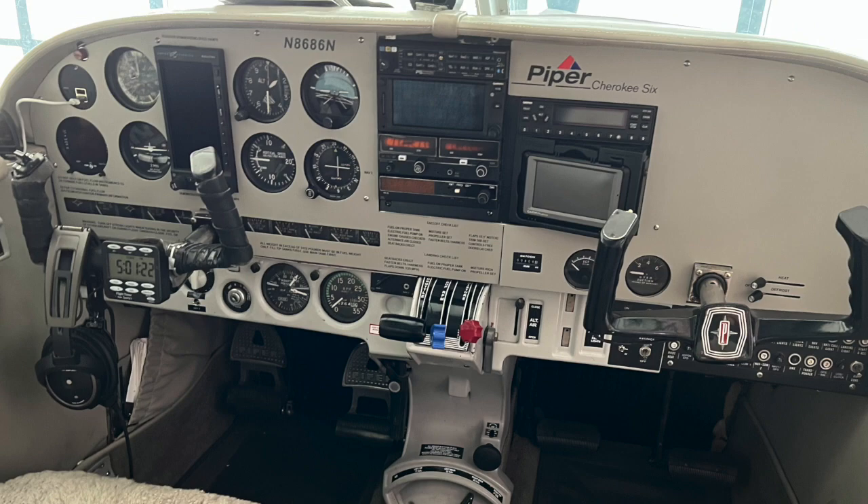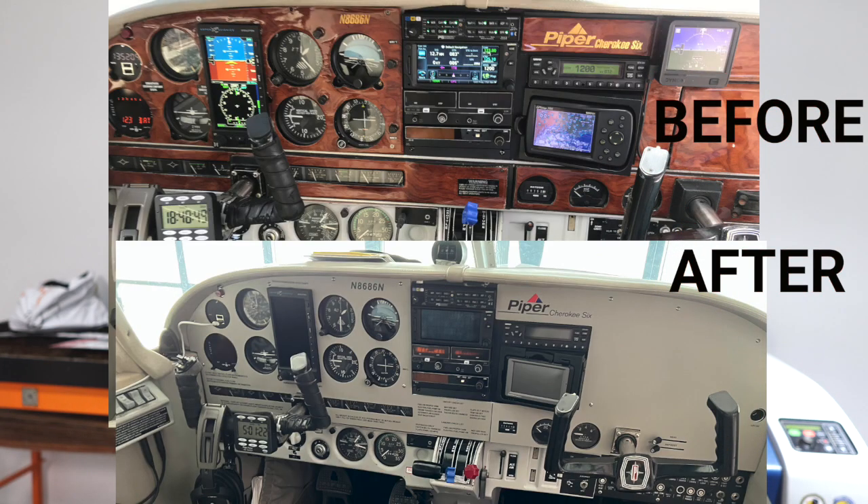This is what the panel looks like now in the aircraft — it pops. It doesn't look as congested as it did before, and you still have room to add instruments if you wanted to. Great look. I did like the other panel, but it was just getting old, cracking, breaking, falling off — it just didn't look good. But now it really looks great with this powder coat, and all the lettering is airbrushed and stands out. So that's how I airbrush a panel. If you like the video, give us a thumbs up, please subscribe, leave a comment and let me know your thoughts. We'll catch you next time — that's a wrap.